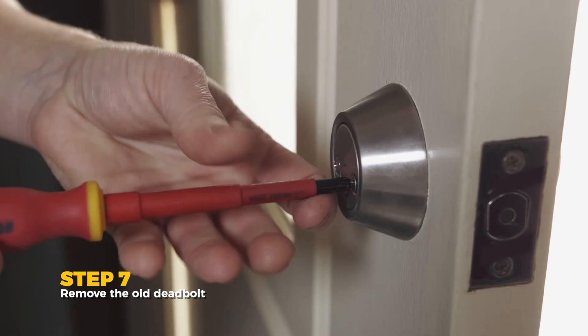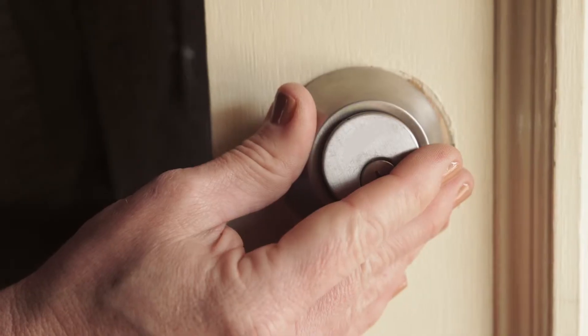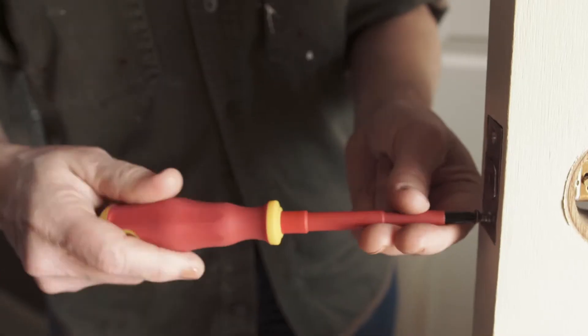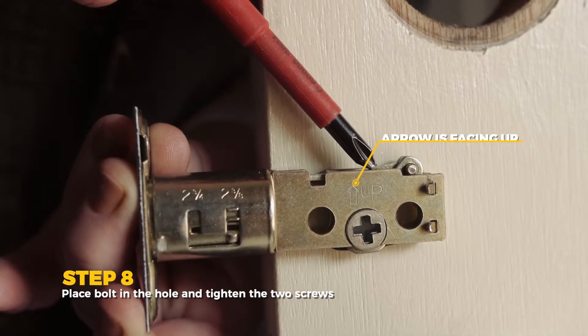Remove the old deadbolt. Put the bolt in the hole and tighten the two screws, making sure the arrow is facing up.